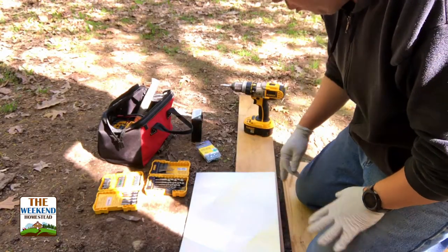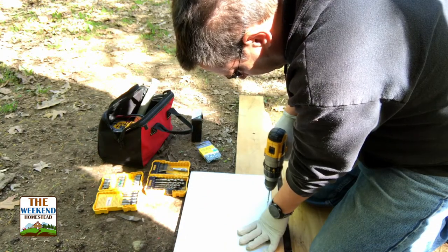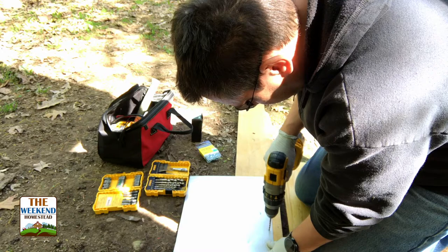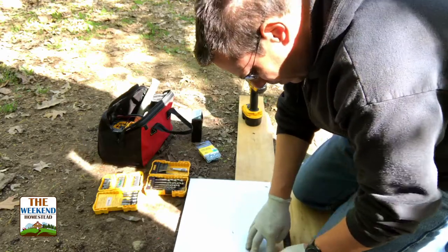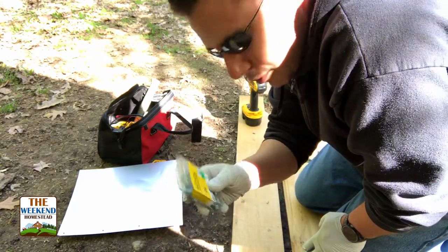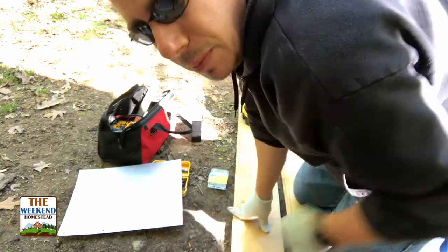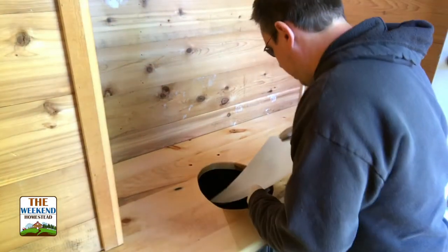So we're gonna just pre-drill four holes across the top here. There we go. Now what I'm gonna do is when we put it in, I'm gonna put these sheet metal screws in and screw it in, and then I'm gonna put a little bit of silicone caulk right over the top. Alrighty, now it's time for the splash guard.